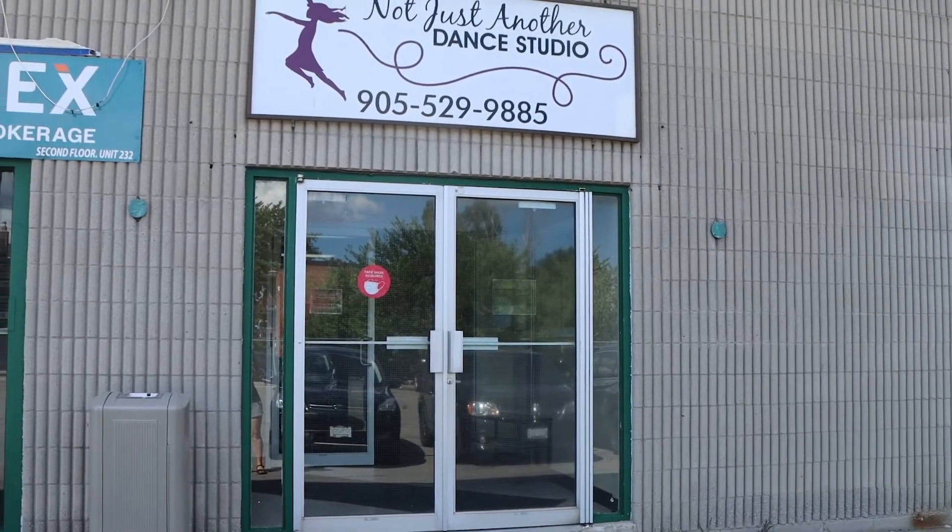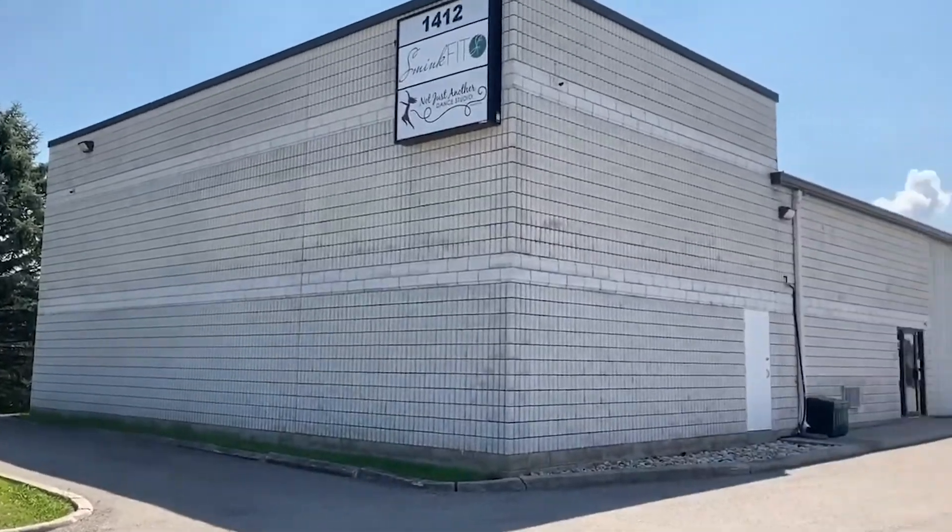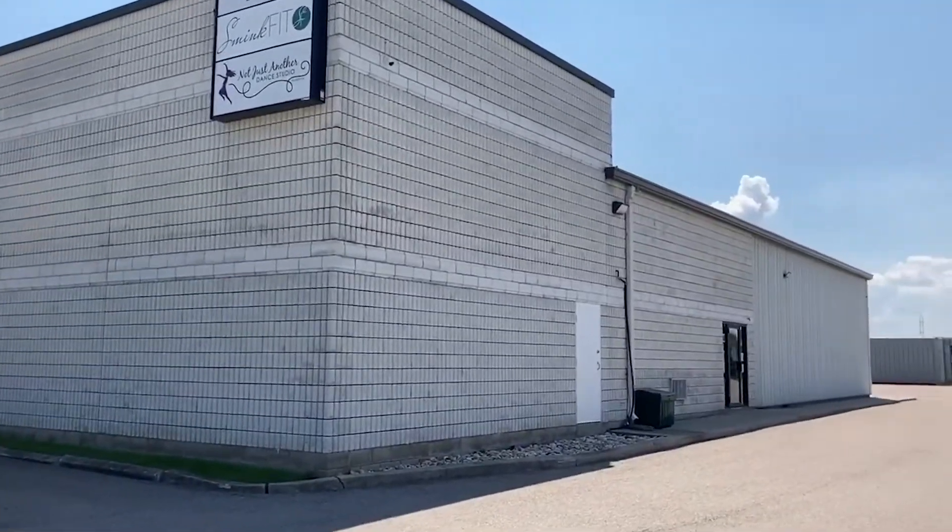Welcome to Not Just Another Dance Studio. We are just going to go over some of the changes that will be happening when you arrive at the studio in the fall.